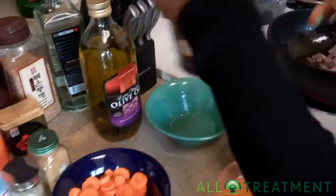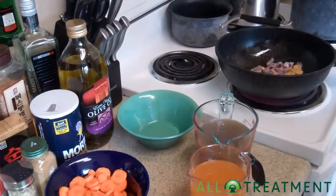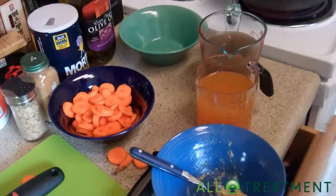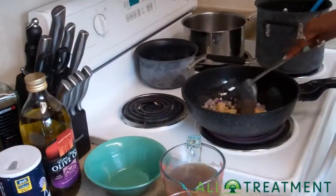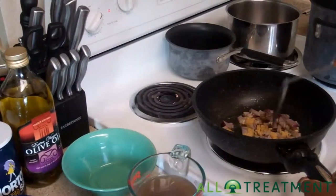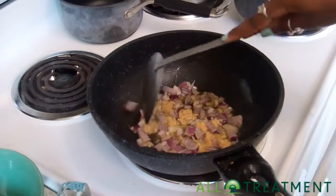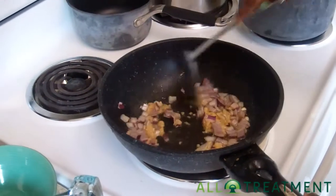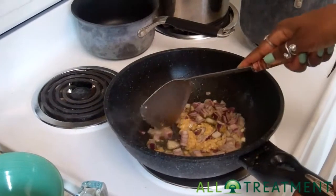I'm not the biggest person on measuring, so if you're looking for a step-by-step, you might want to look elsewhere. I feel cooking is something that happens naturally — you shouldn't force it too much. It kind of goes with your gut instinct. And that's the really great thing about lentils: they're so versatile in so many ways.